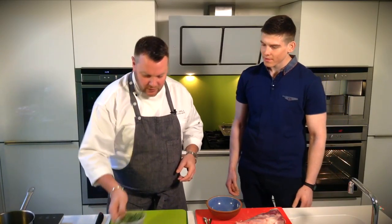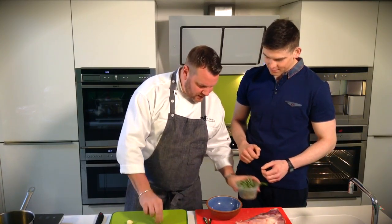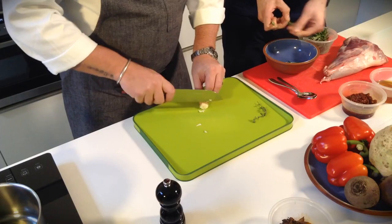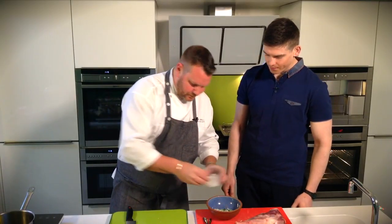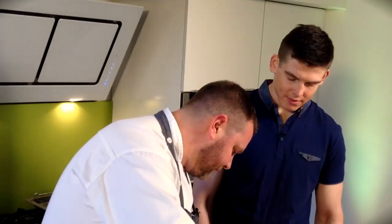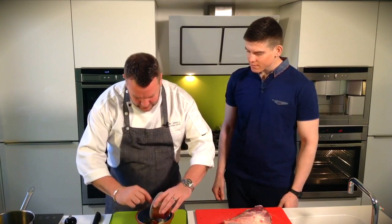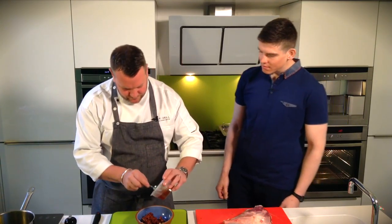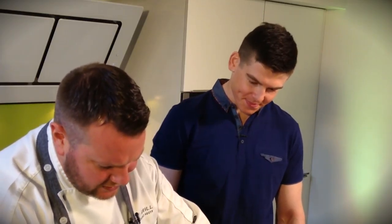So what we're going to do is knock the marinade together. First thing — pick off some of the rosemary leaves and throw them in a bowl. A little bit of raw garlic, a little bit of thyme, a bit of salt, a bit of pepper, the rose petal harissa — in that goes — and then honey. Nice little bit of sweetness. Bit of sweet, bit of spicy.